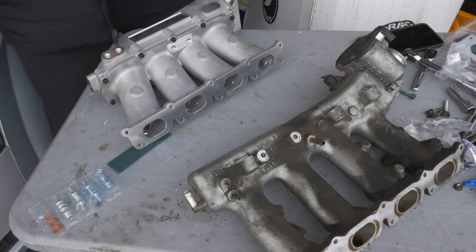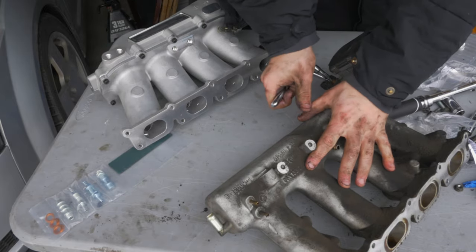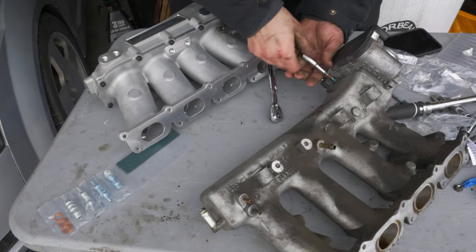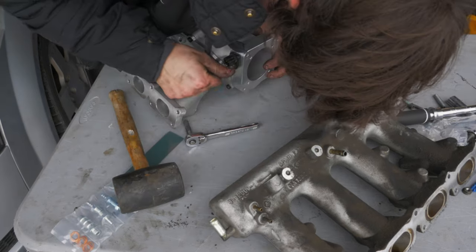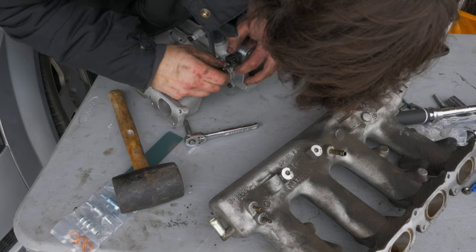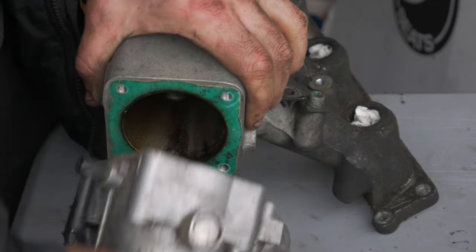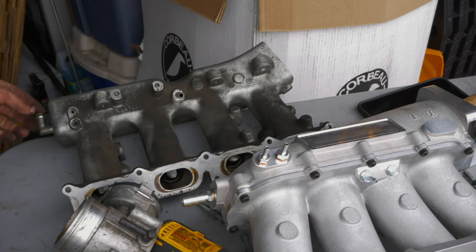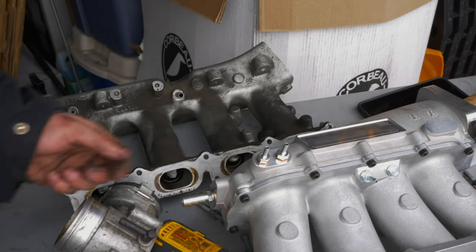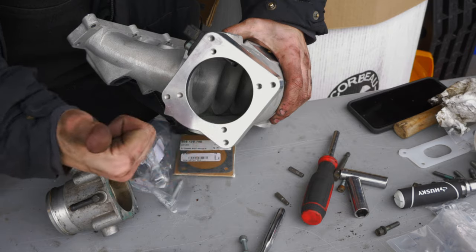Back on the intake side of things, we've got a few things we need to do to prepare the new intake manifold to replace the old one. First and foremost, we need to transfer over all of the sensors and the throttle body, using new gaskets for both that came with the kit. There are also a number of vacuum lines that come off the intake manifold and we need to pick where we want them to be on the new manifold. The manifold has multiple holes and options so you can really set it up however you think would be best for your application. To prep for our first test fitting, I'm just going to try to mimic where the stock ones were and plug the rest.